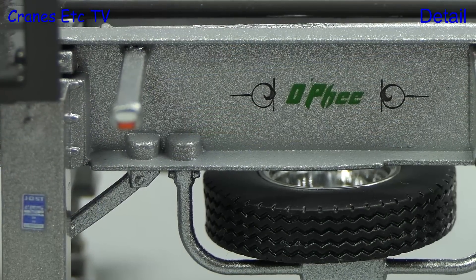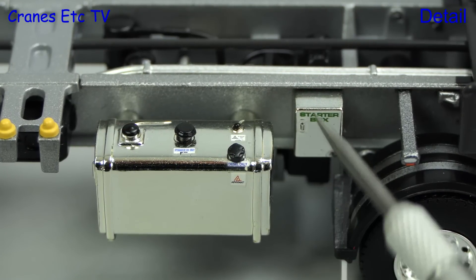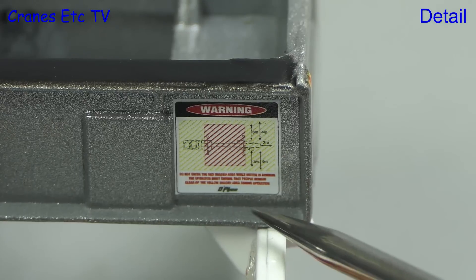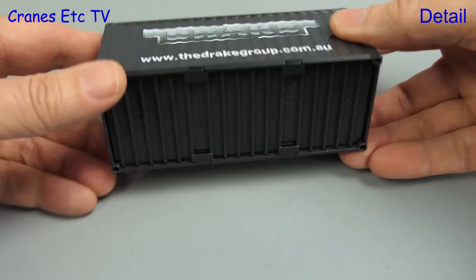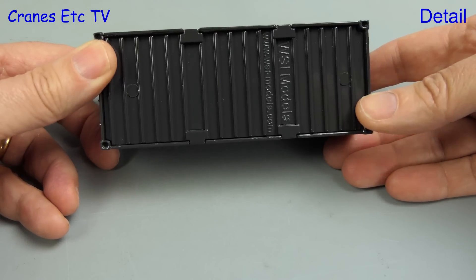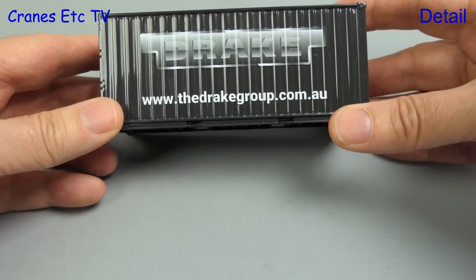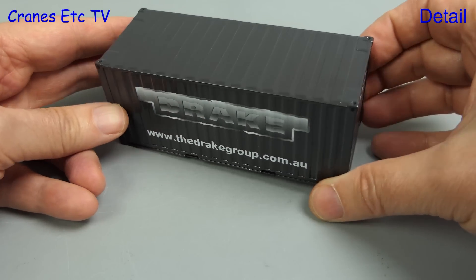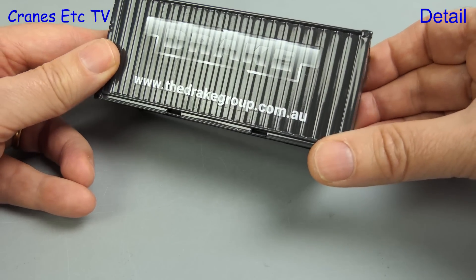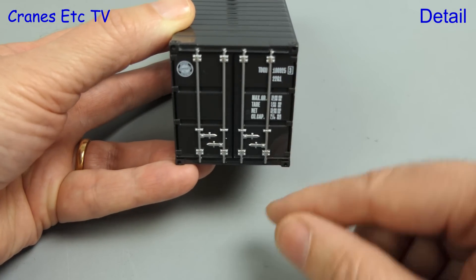These are some of the most detailed small graphics we've seen on a model, and if your eyesight is good enough it really gives it an authentic look — and if not, you can always watch this video. The container is a standard WSI Models part, with that branding underneath. This one has Drake Group decoration expertly applied to the ridged sides, and the graphics and door locks at the back are really good too.